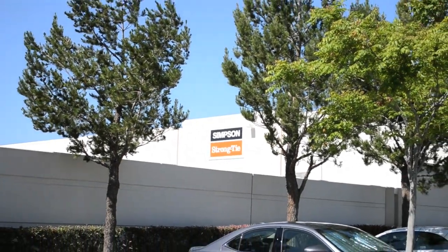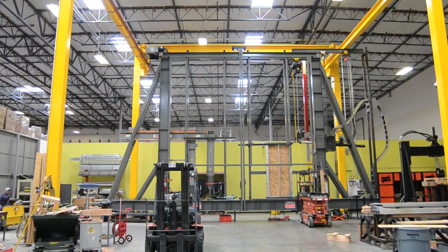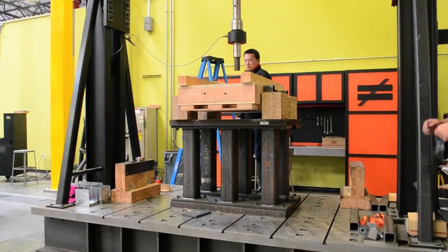So, we're traveling to the Simpson Strongtie testing facility in Riverside, California to put these two fasteners to the test in a state-of-the-art strength-testing vertical rig capable of exerting 100,000 pounds.